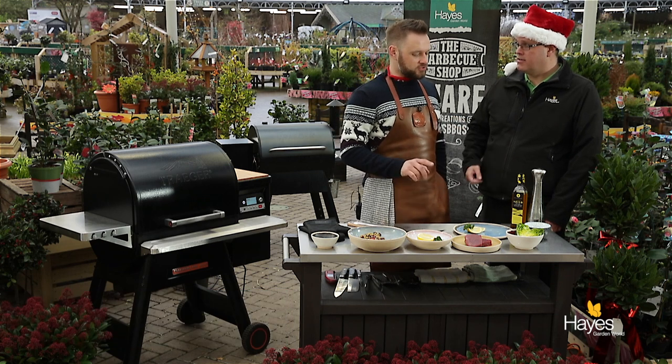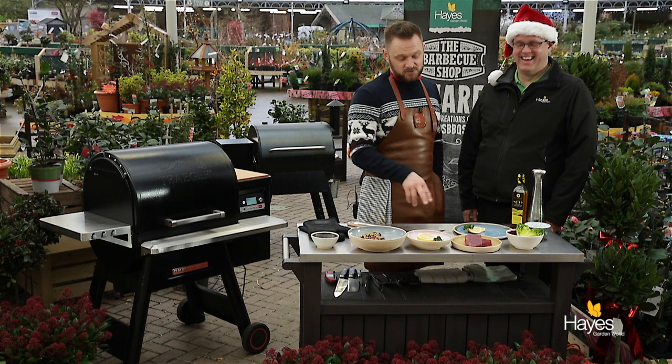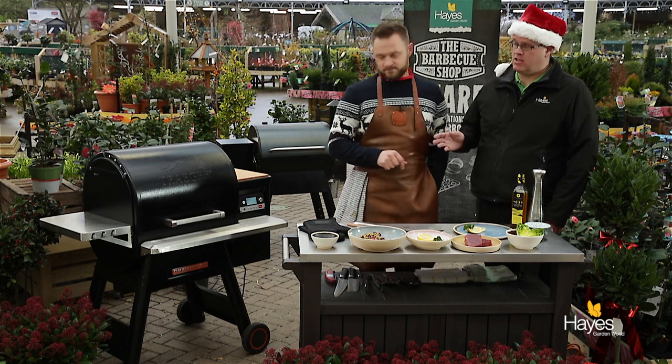Hello everybody and welcome to the BBQ shop here at Hayes Garden World. Once again we're joined by top BBQ chef Mr Richard Holden. For this video we're going to be cooking a tuna niçoise salad — a seared tuna steak with a niçoise inspired salad to go with it. The BBQ we're going to be using for this dish is a Traeger Timberline 850.